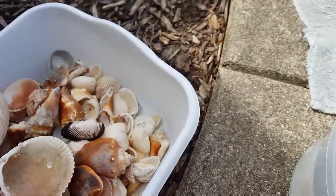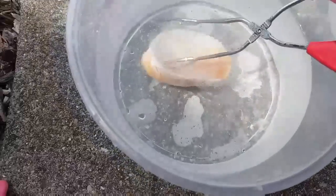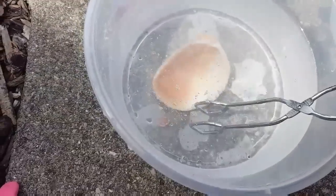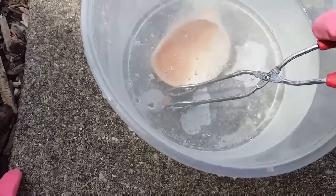Do not let any kids play with this or help at all. Because of the acid, it can harm your skin. You do not want to splash it onto your skin or your eyes.